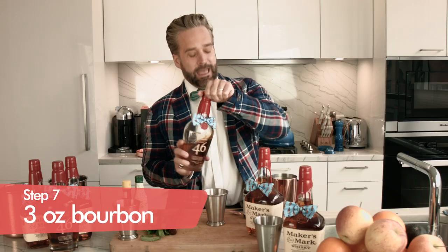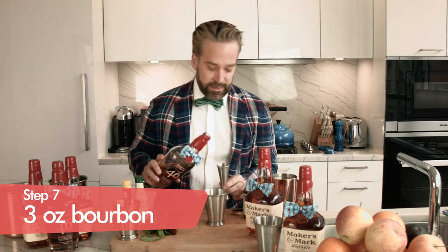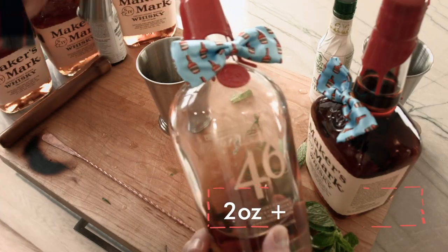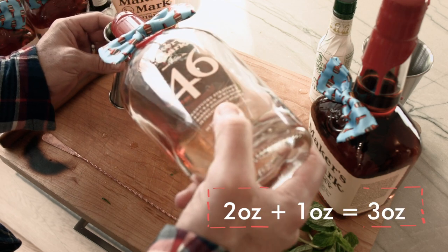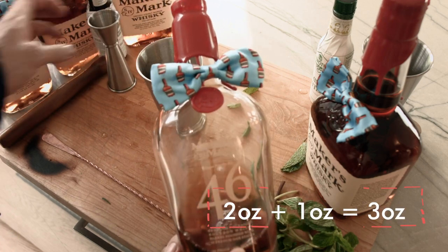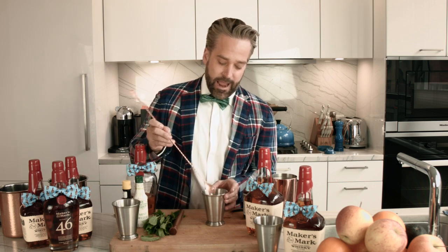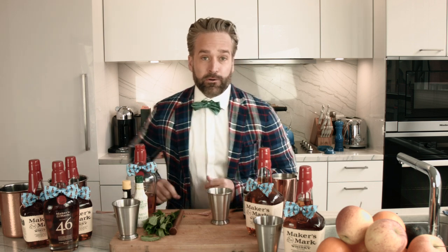This is a boozy, heavy drink, so we're going to be doing three ounces — two on one side and one on the other. That's three ounces of fine Kentucky bourbon. Now that that's in the bottom, we're just going to mix it around a little bit and make room for our crushed ice.